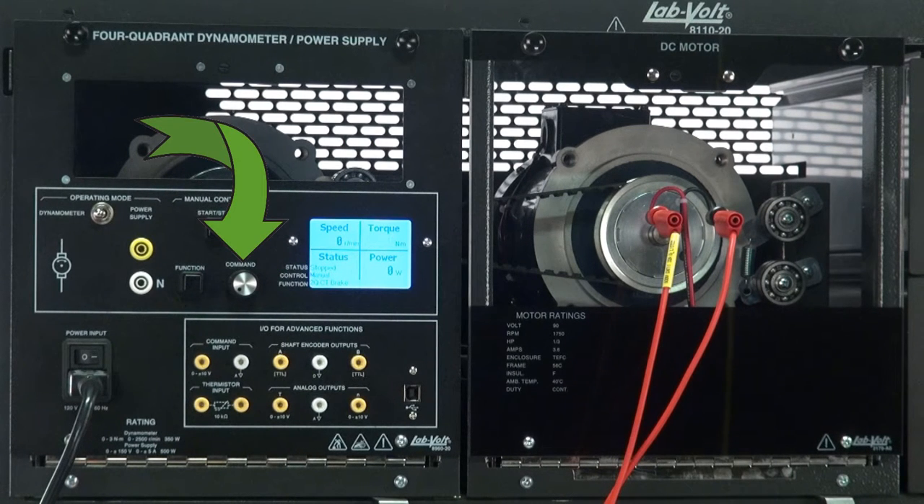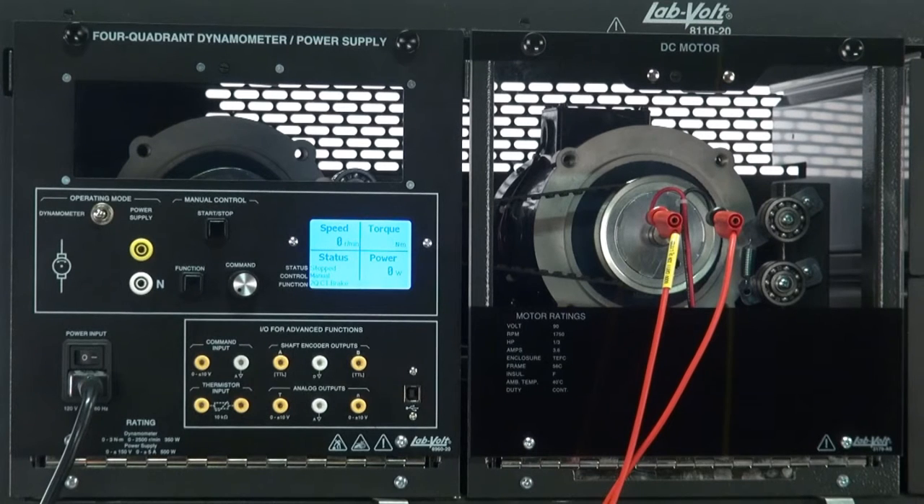Finally, use the knob here to change the command, which in this case could be speed or torque, depending on the function used. Now, let's cycle through every prime mover function to see what they do. Please note that the two-quadrant constant torque brake will not be discussed here, as a complete video is dedicated to that feature alone.